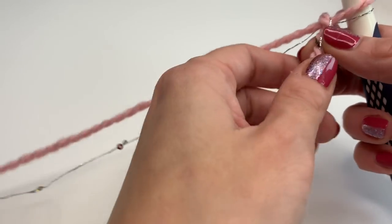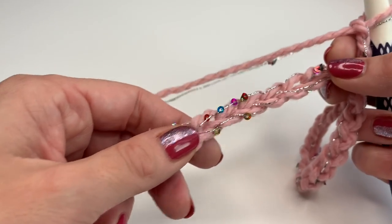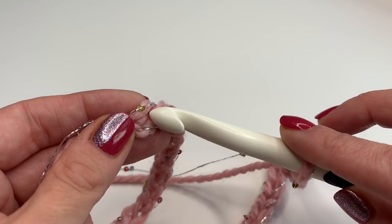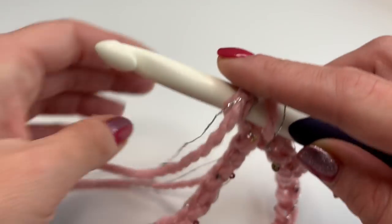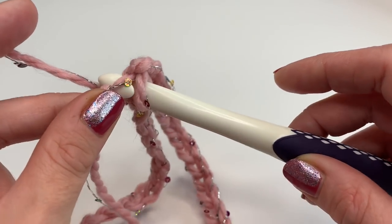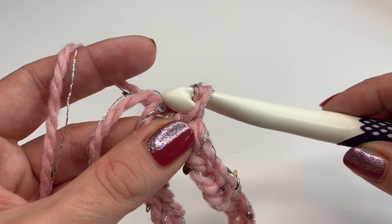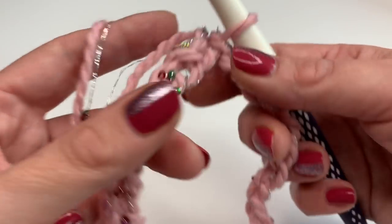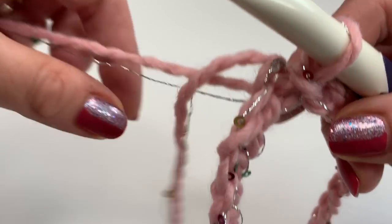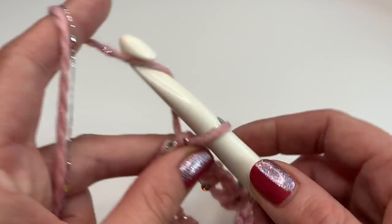Once you've finished your chain, go along it with your finger and make sure it is not twisted. Now insert your hook into the first stitch, grab your yarn, and make a slip stitch — grab your yarn, pull up so you have two loops on your hook, then pull through to make the slip stitch. This is how you connect your chains into a round.